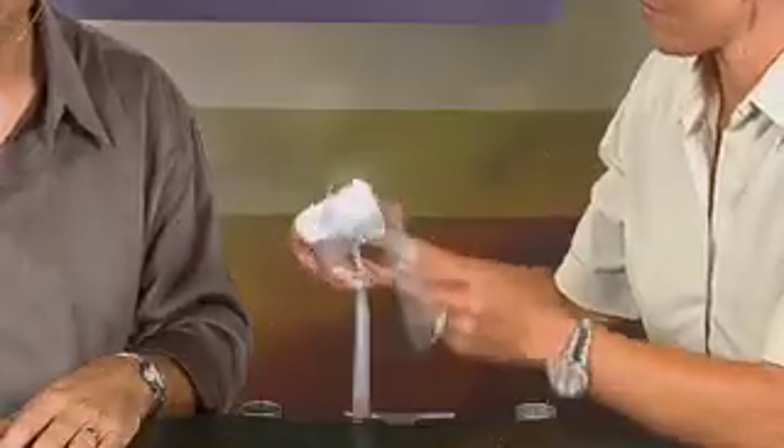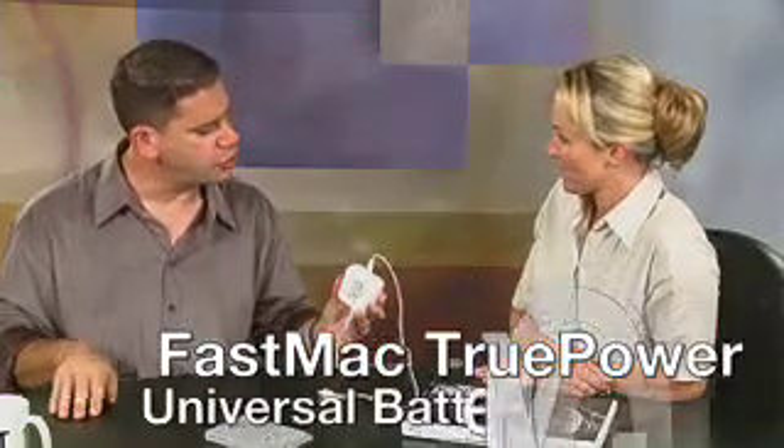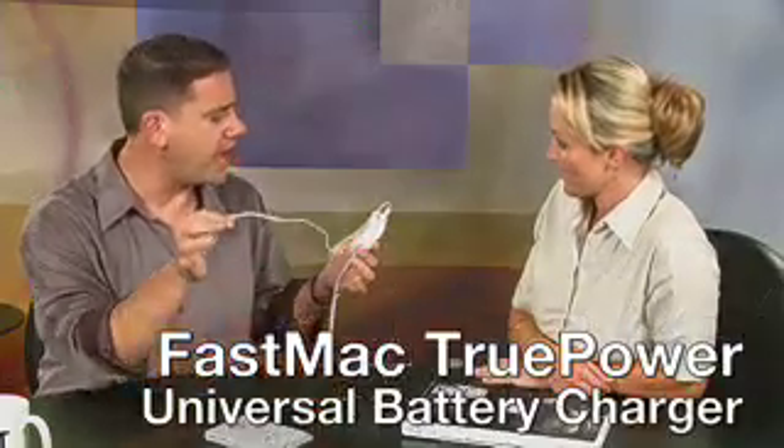When I had my HP laptops I used to switch up batteries all the time. And the problem is you can't be charging one while you're using the other. When you go back to your hotel room, you plug one in, and that's only that one that's charging. So this is from a company called FastMac — this is the FastMac TruePower Universal Battery Charger.